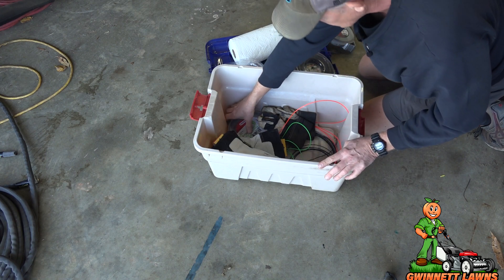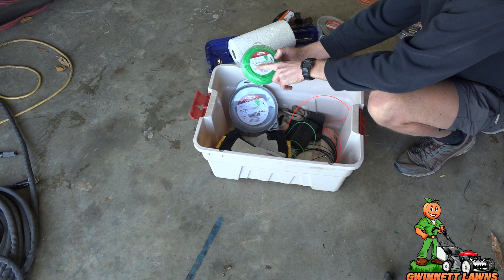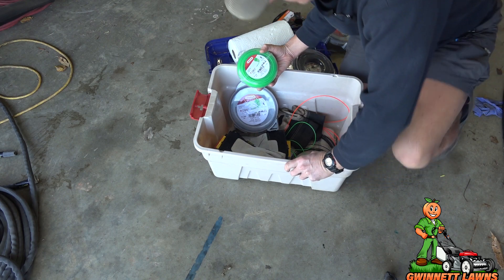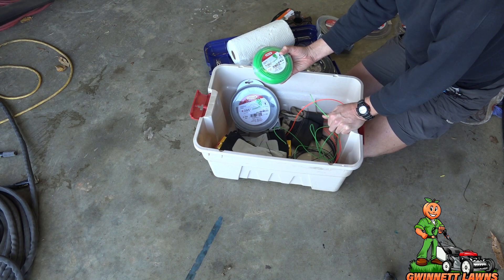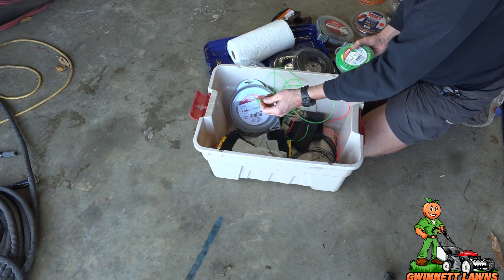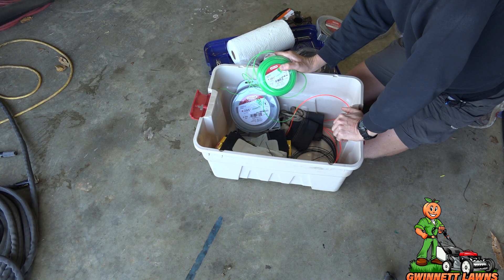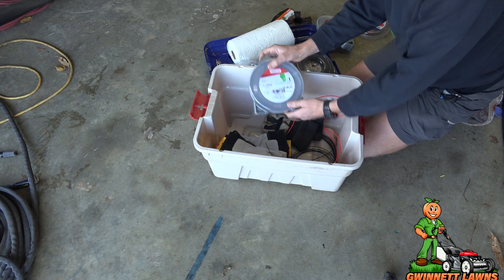I saw Johnny with Blades of Grass and he likes this Oregon 0.080 line. Now this is a really small line, and I do not like it whatsoever. Because I do a lot of edging against curbs, fences, rock borders, and stuff like that, this line is just too weak. It cuts good, don't get me wrong, but it just doesn't survive against hard surfaces. I was refilling the spool probably once a day with this stuff.